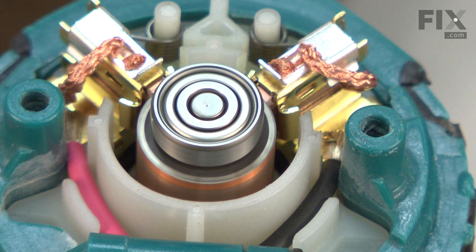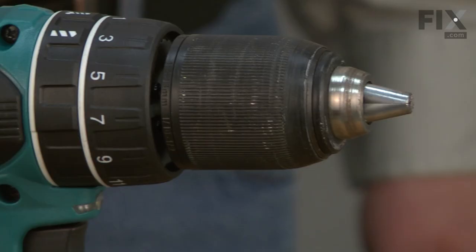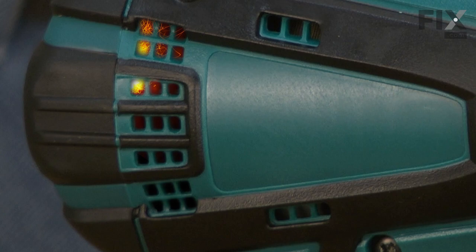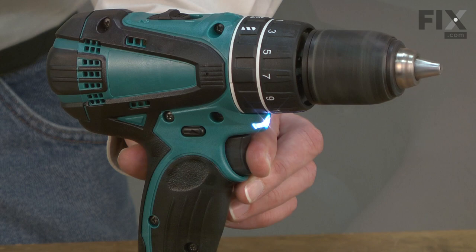The carbon brushes in your cordless drill allow electricity to be transferred to the motor's spinning armature. Because they are made of carbon, they do wear down with normal use and will eventually need to be replaced. A common sign that your brushes need to be replaced are sparks coming from the motor in the area of the brushes.